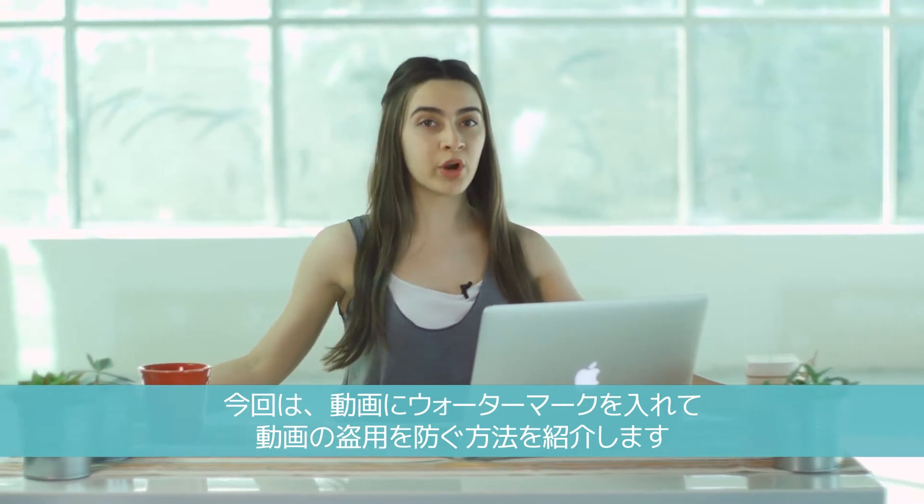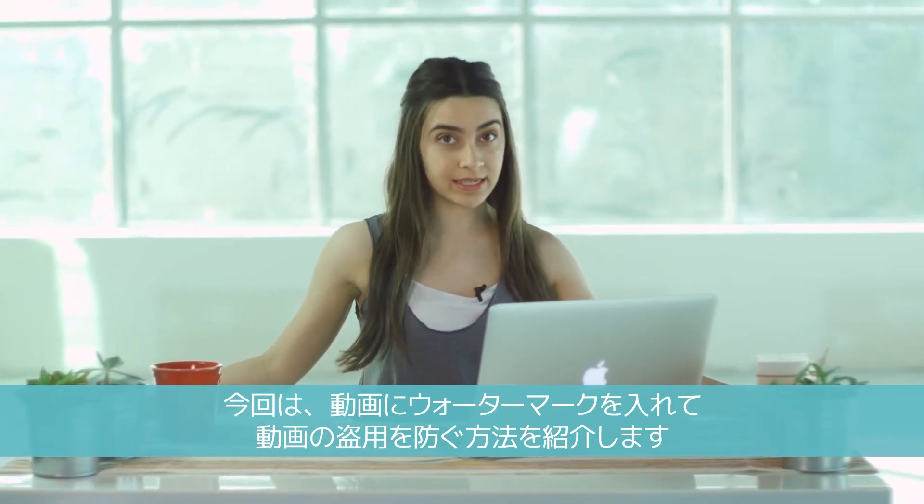Hey, I'm Tasha from Filmora. Today I'm going to show you how to watermark your videos so nobody can steal them.